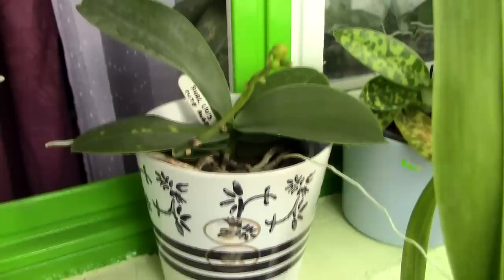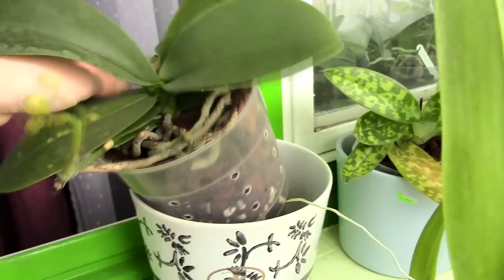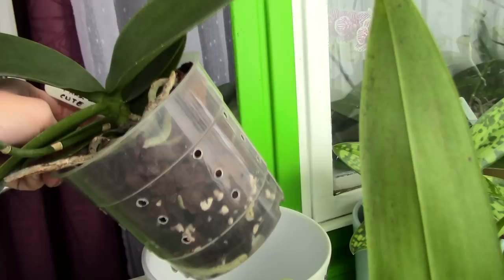Now, depending on your region, when you buy a Phalaenopsis orchid you usually get a ceramic decorative pot which holds the actual plastic pot the orchid is potted in. The clear plastic is used because Phalaenopsis orchid roots are able to photosynthesize and produce chlorophyll. This type of pot is actually very okay for orchids in general and especially for beginners.